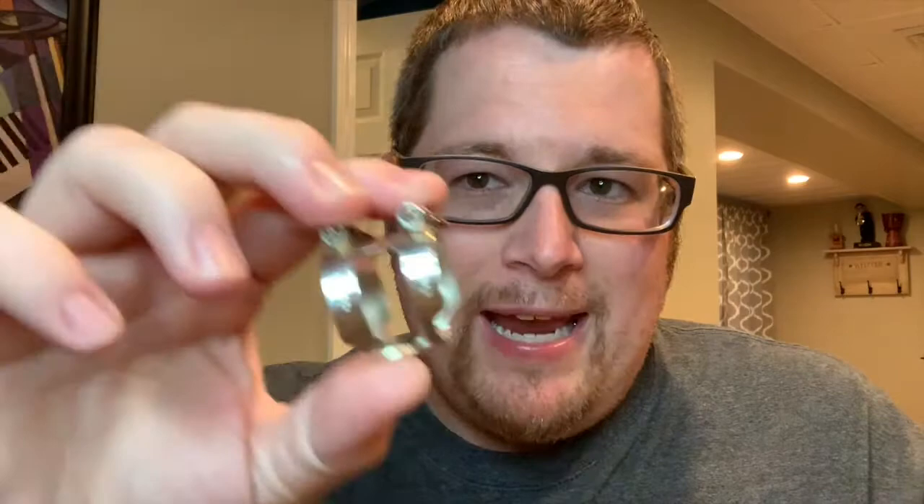This is called a Ricoh H ligature. Should you have one? I don't know — it's what came with this particular mouthpiece, so it's what I use.